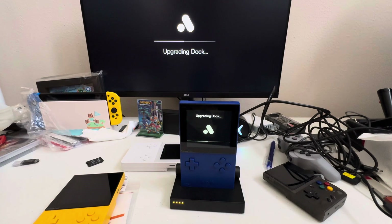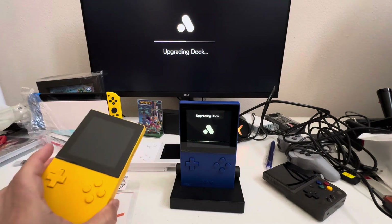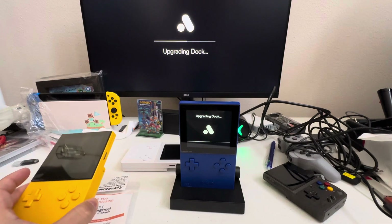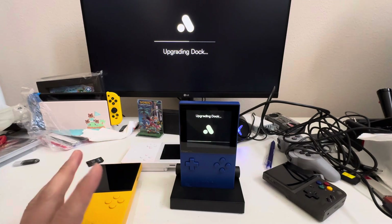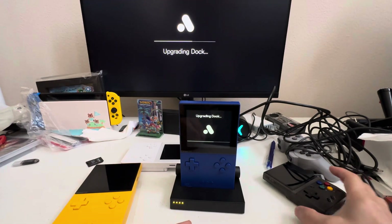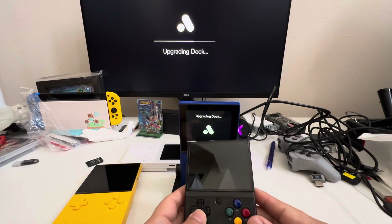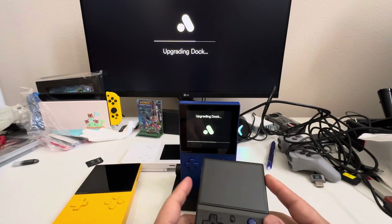They're charging $22 shipping even for a cable that is not heavy, which makes no sense. If the item is very heavy, charging $22 makes sense, but a cable? That's crazy. Just letting you guys know what you're getting yourself into. To me this is a more affordable console, and I'll probably do a comparison between the two later on.